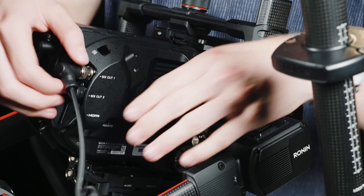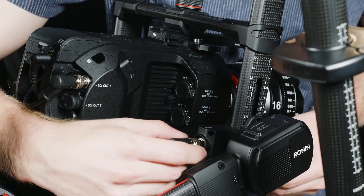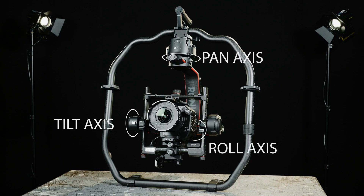For SDI, get the curly cable and connect it to the SDI OUT1 and the gimbal. Make sure that all required accessories are mounted. The lens cap should also be dismounted. Be sure the three axes are locked.